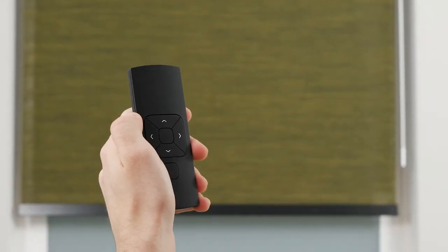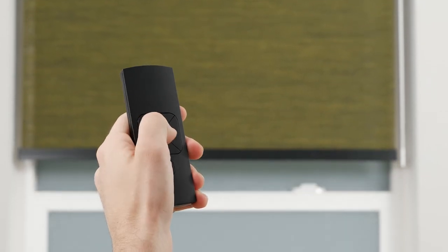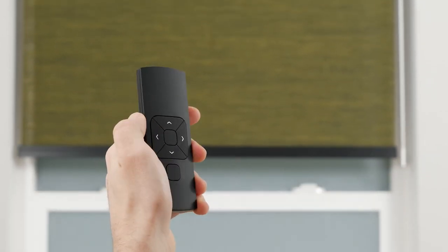Press the up button to raise the shade, press the stop button to halt the movement at any point, and press the down button to lower the shade.